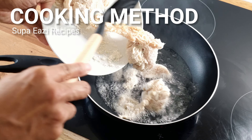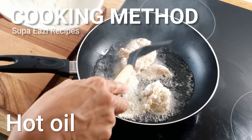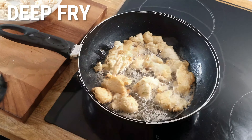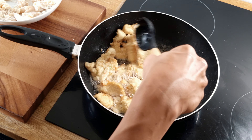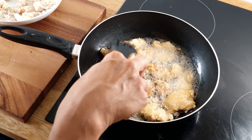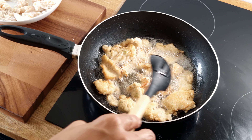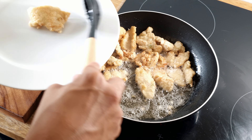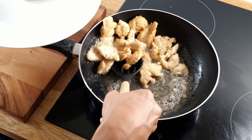Add the chicken to a pan of hot oil — you need a generous cup or two of oil, as you want the chicken to be deep fried. Fry the chicken in batches so as not to overcrowd the pan. Stir constantly and fry for three or four minutes or until the chicken is golden, then repeat with the remaining chicken.